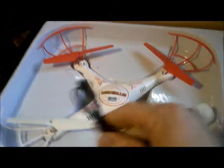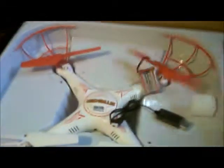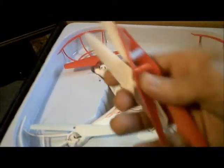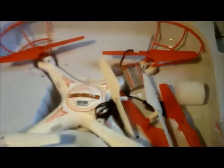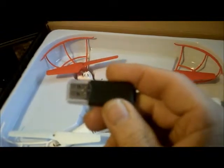You have your goodie bag. Let's dump that out — and what do we got? We got a USB charger for the battery. Let's hope we have a battery — we do have a battery. It's a 3.7 volt, 500 mAh. And we have four propellers — two front, two back — in case you damage them.